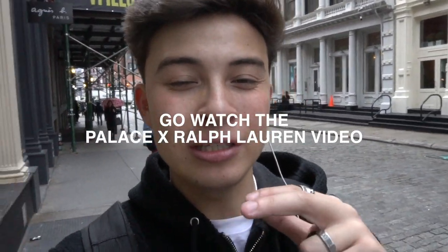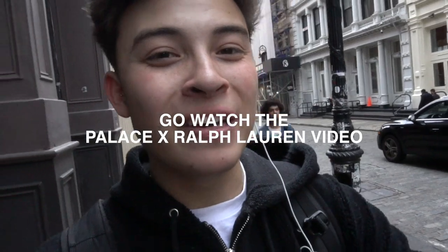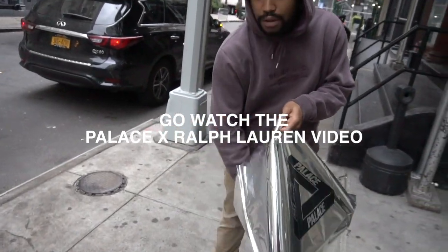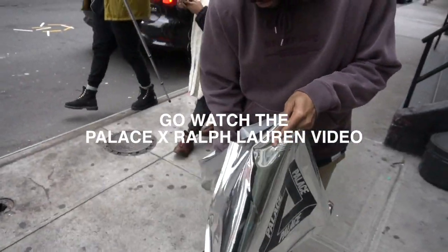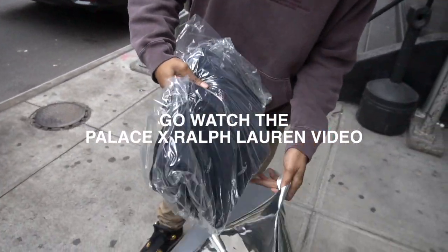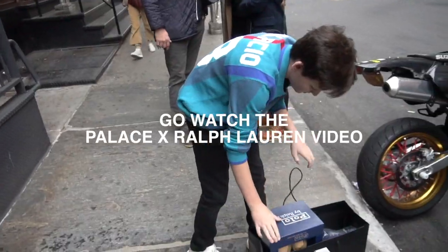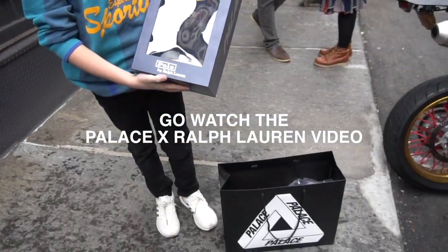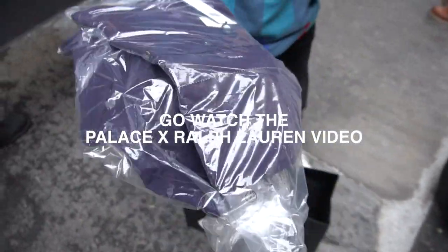It got a lot harder than I thought — basically you can't even wait on the street where pals are selling, they've got security and literally tell you you can't stand there. A lot of them are resellers so they just don't want to show their faces or any of the pieces. But I tried to get as much content as possible. Someone picked up a rugby piece — that's the best piece of the drop. And the real best piece — the corduroy shirt. Someone copped the bear print too. Did you get this as well? This purple shirt here.